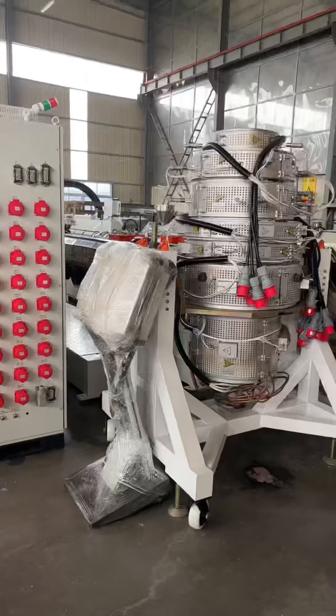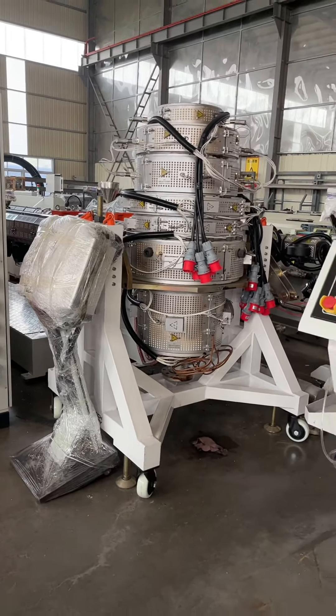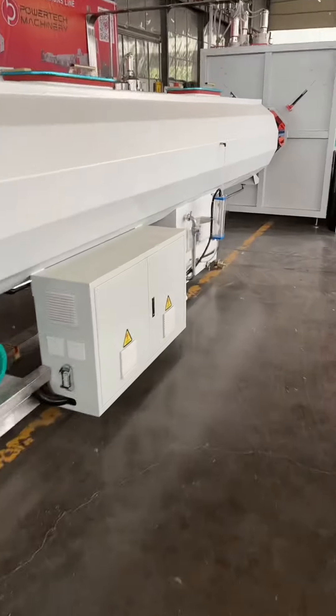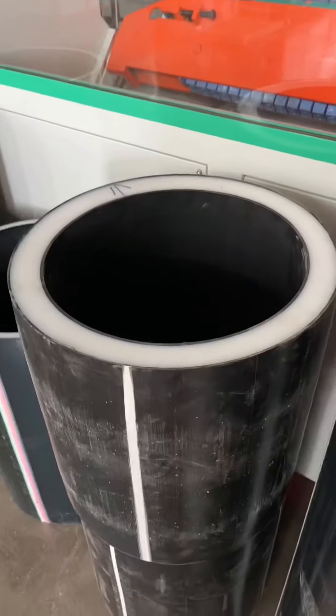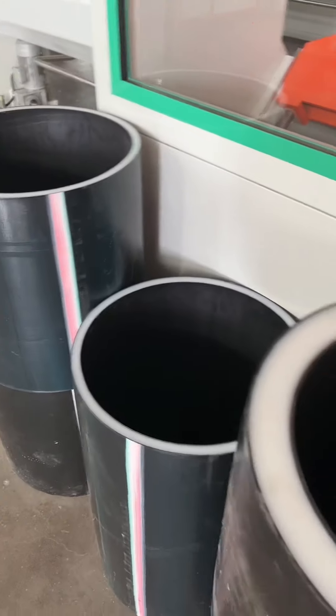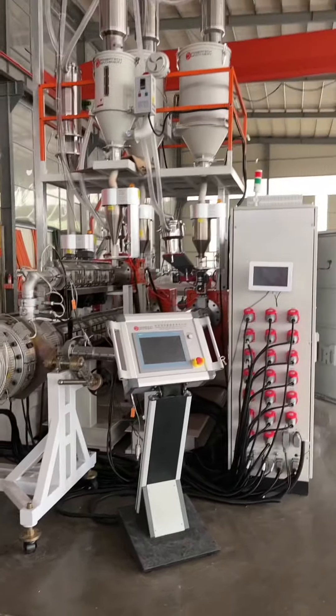Here is the haul-off. This is for 100 to 450mm 3-layer pipeline. We will package and prepare to ship to our customer. Here are the tested samples — different wall thickness, different diameters. Here are 5-layer pipelines.